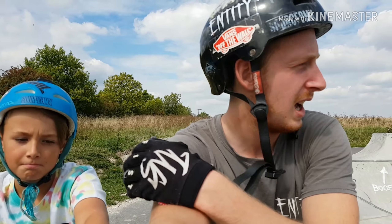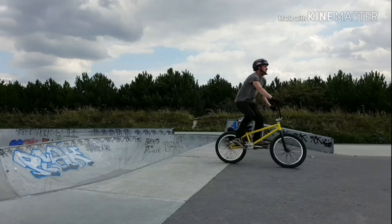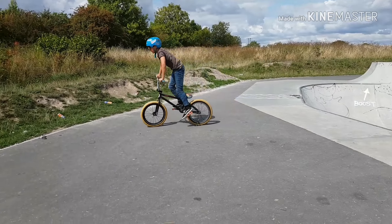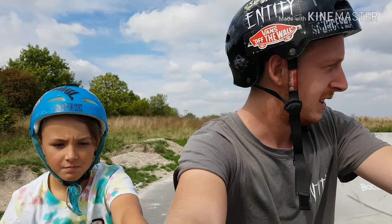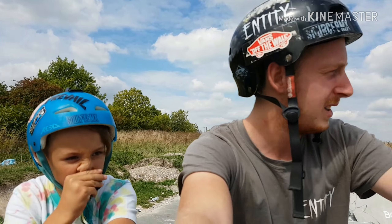Welcome back to the channel. We've got Josh with us today. We thought we'd come up with a little video because he's landed a tail whip before, only like four times. Yesterday I learned a 720 but it was really sketchy. Today's aim is to see who can pull the trick first — see if he can land a tail whip first, see if I can land a 720 first.